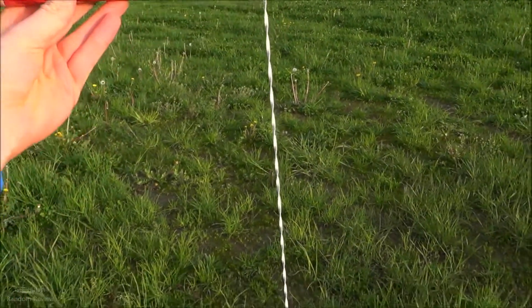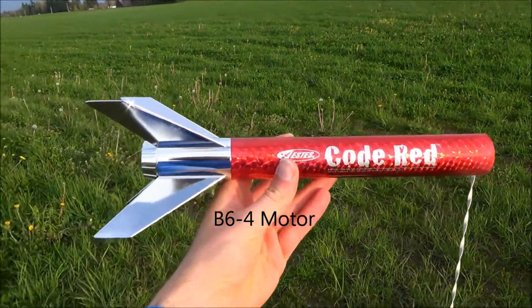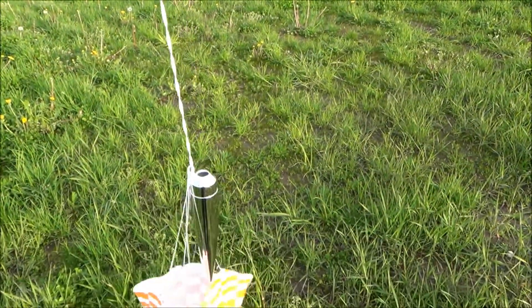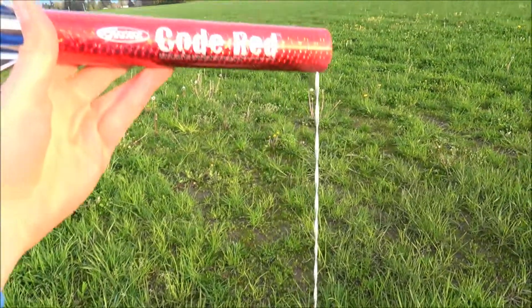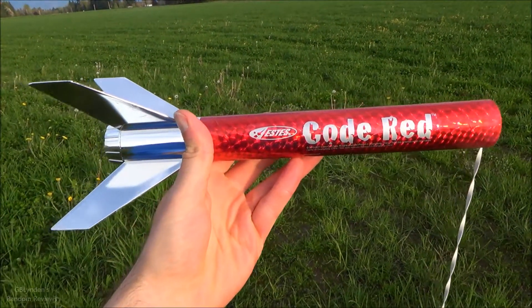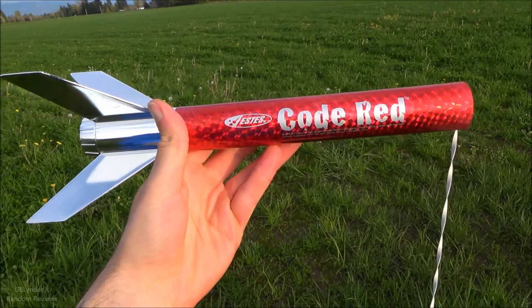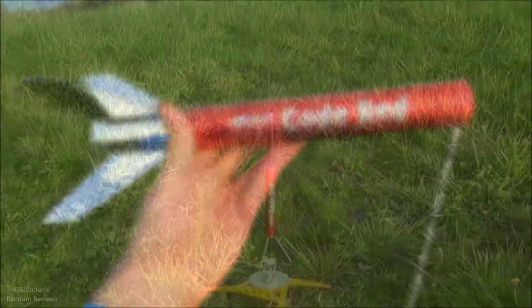This was the B46 motor in this for the maiden, like they recommend. Hope you guys enjoyed watching, and look for more rocket videos like this coming soon — I ordered a bunch. If not, just look for the next RC video after. Peace out, bye.